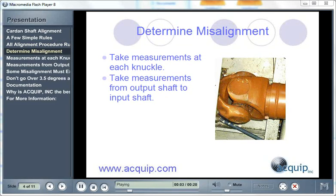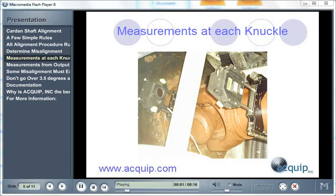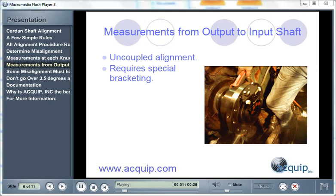There are two different ways to determine the misalignment when doing a Card and Shaft Alignment. You can either take measurements at each knuckle and get the misalignment there, or you can do it as an uncoupled alignment and take measurements from the output shaft to the input shaft. If you're taking measurements at each knuckle, you need to set up your dial indicator or laser alignment tool across that knuckle, and take at least two sets of alignment readings to check for repeatability. If you're taking measurements from output to input shaft, this is considered an uncoupled alignment and cannot be done with a dial indicator — only with a laser alignment system.